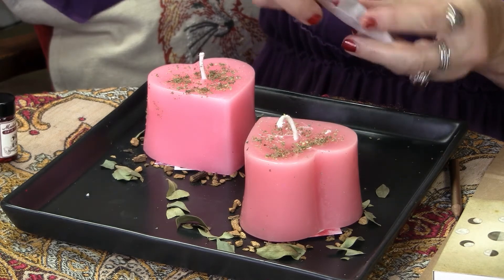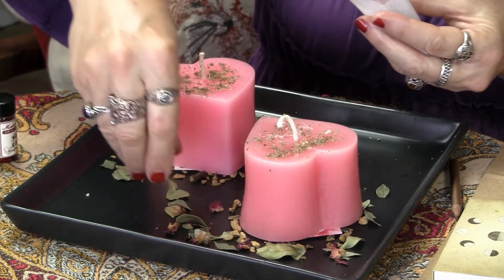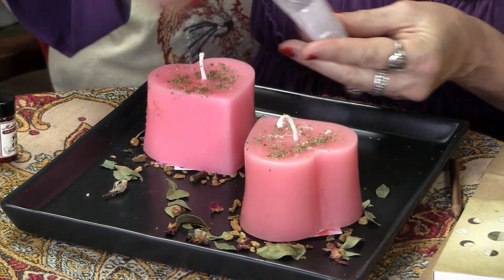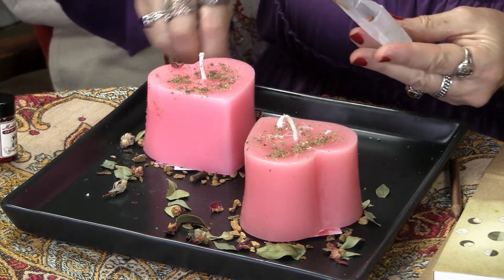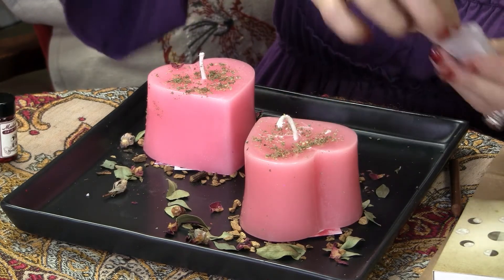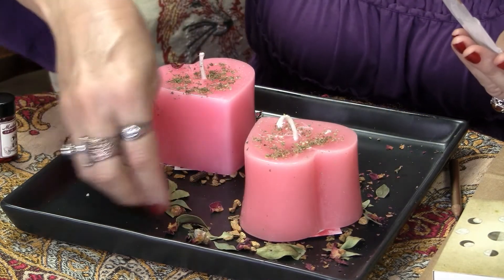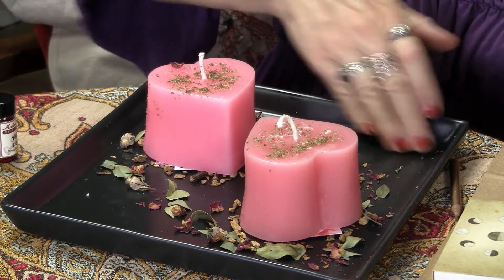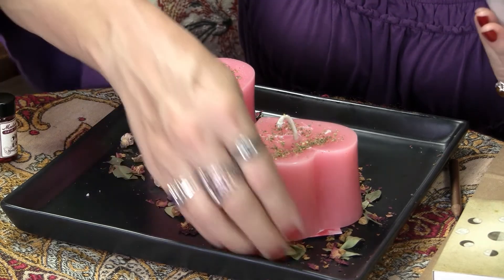Lastly, take packet of herbs number four and sprinkle those around both candles as well. As you're sprinkling the herbs and applying them to the candle, you can and should be saying your petition — that Mary and Sue are loving toward one another, are happy together, and so on. If you're doing this spell for yourself, you could say 'Sue and I,' but if you're doing it for two other people, say their names. On that last sprinkle, you can say the petition again, or say 'It is done.'